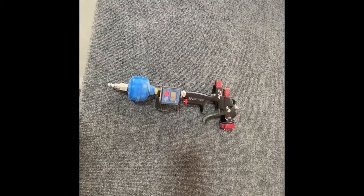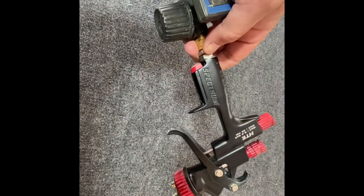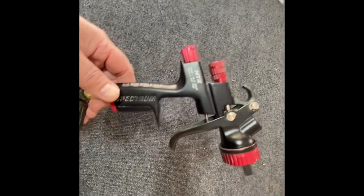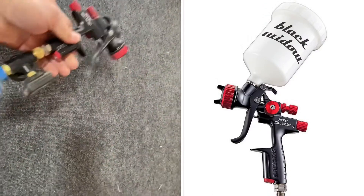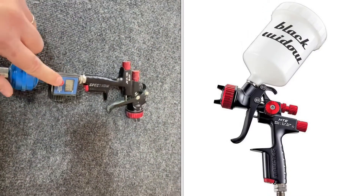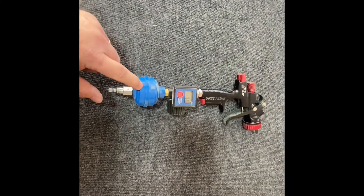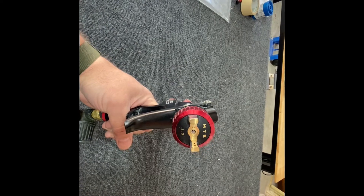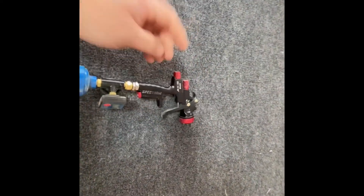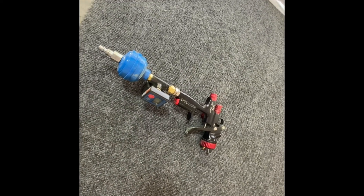This is the gun I'm using to spray the primer. It's a Harbor Freight Spectrum HTE — I think they call it the Black Widow or something. I've added a Harbor Freight pressure regulator and a filter for water and contaminants. What's important is it's a 1.3 tip — I was told that was the appropriate size for spraying the primer I'm using. This gun is a couple hundred bucks; I got it on sale with a coupon from Harbor Freight, which you can do from time to time.